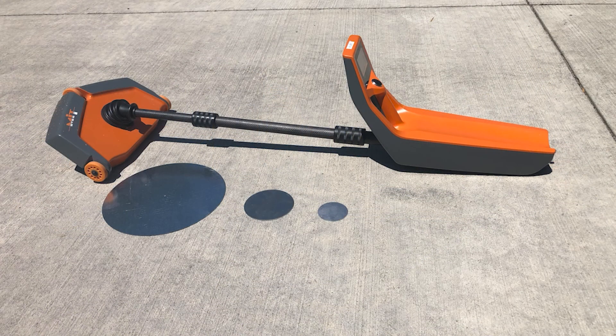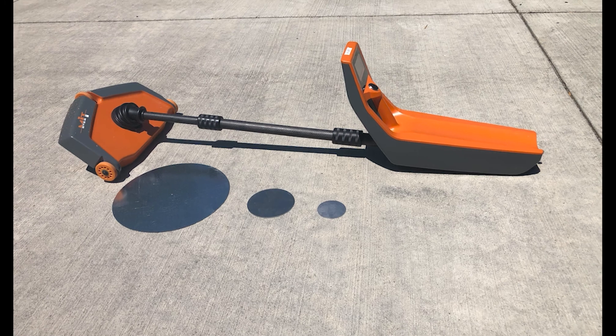Pulse induction technology is a non-destructive method of measuring pavement depth. This video demonstrates how to use one such device, the MIT Scan T3. It can be used on both concrete and asphalt pavements. This device is shown because it's available on loan to agencies and industries through the FHWA Mobile Concrete and Asphalt Technology Centers. This video covers the operational aspects of the device only, not sampling techniques in placing the reflector plates or the theoretical workings of the device itself.